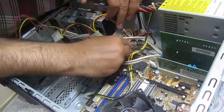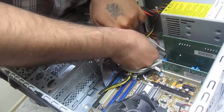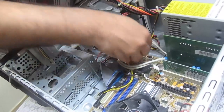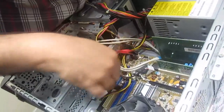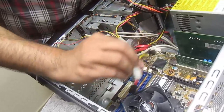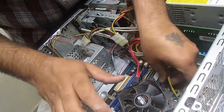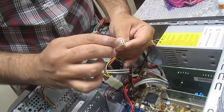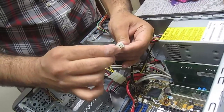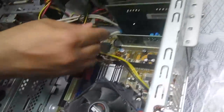For the hard drive — we will attach the power to the CPU. The way it fits: there's a hook here which latches on. It's a P4 four-pin power supply connector and it just snaps into place.